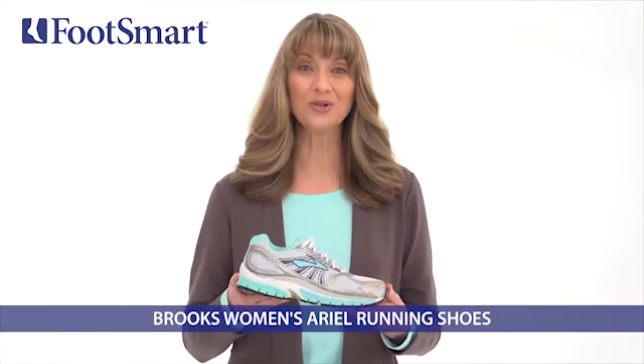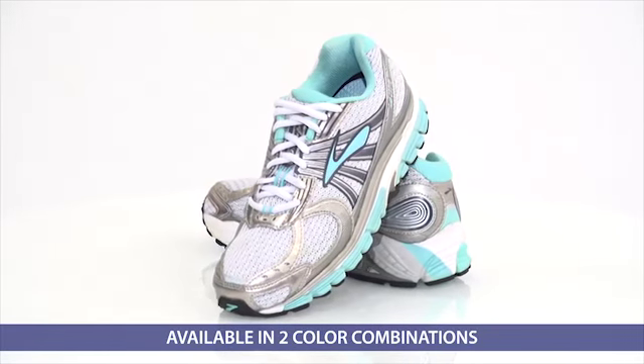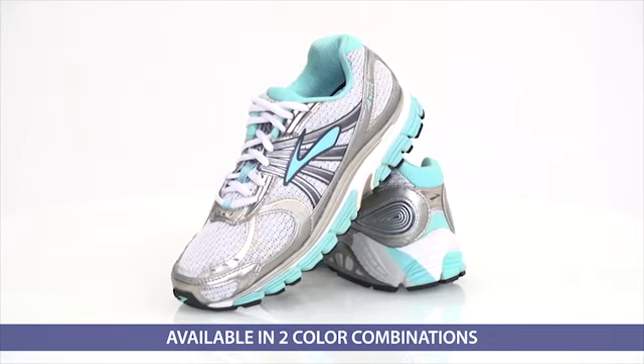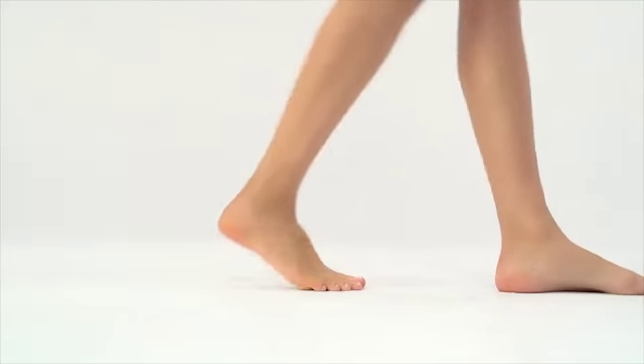This is the Women's Aerial Running Shoe from Brooks. These athletic shoes are one of our favorite stability shoes for those who actively overpronate, where your feet roll inward too much as you walk. They aid in correcting the angle of your feet.